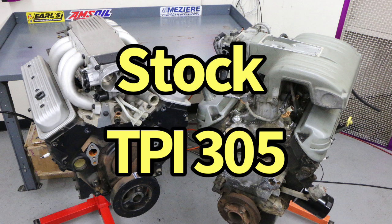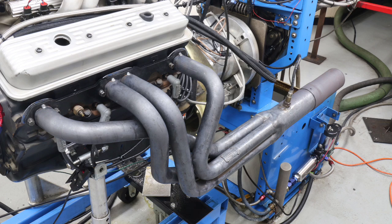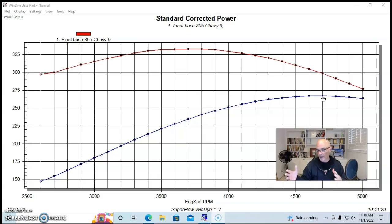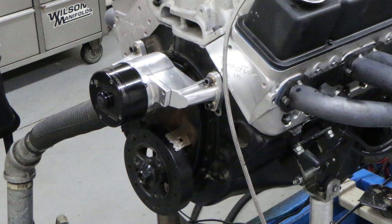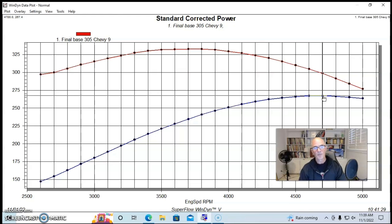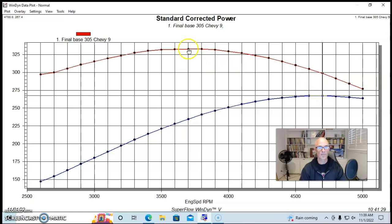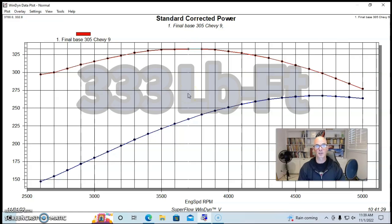We ran the tune port motor in stock trim with long tube headers, an aftermarket ECU — though a factory one would work too — open throttle body, no air intake, long tube headers with collector extensions, no accessories, and the motor running cooler than normal with an optimized tune. Our tune port 305 produced 267 horsepower and 333 foot-pounds of torque.